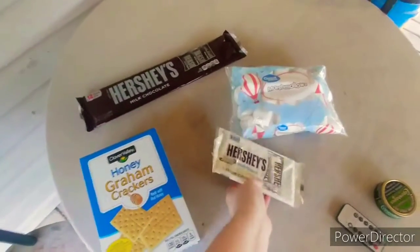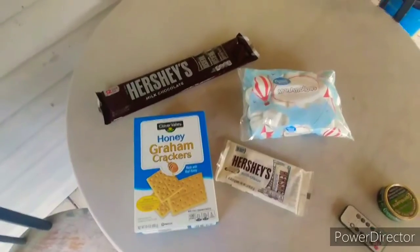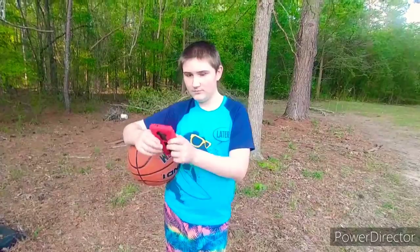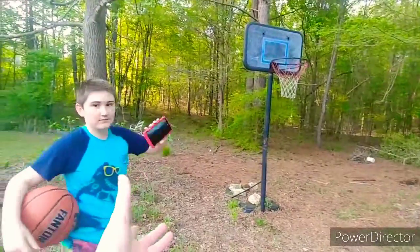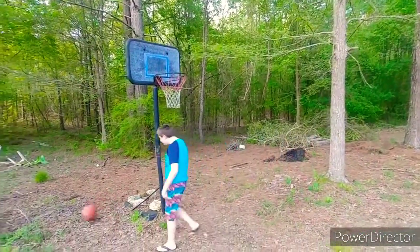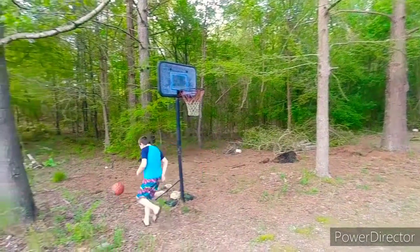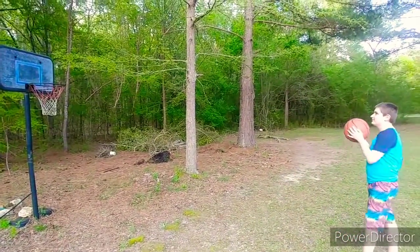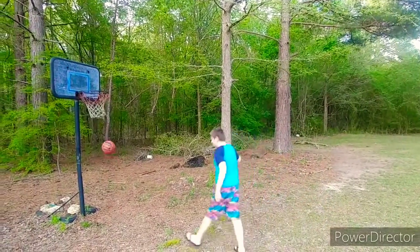And of course honey graham crackers. Are you taking a selfie? You may hold your cell phone while you shoot some hoops — whoa, good shot!